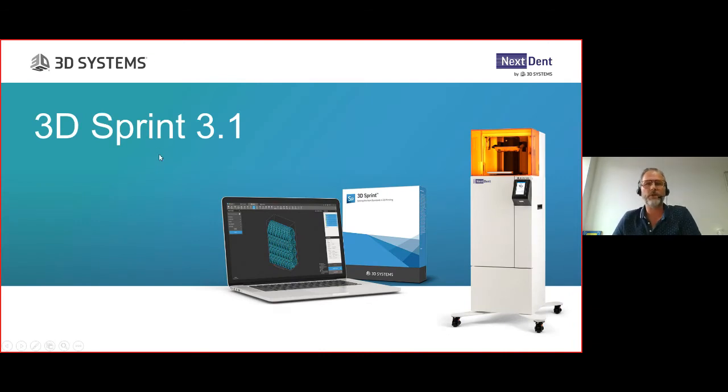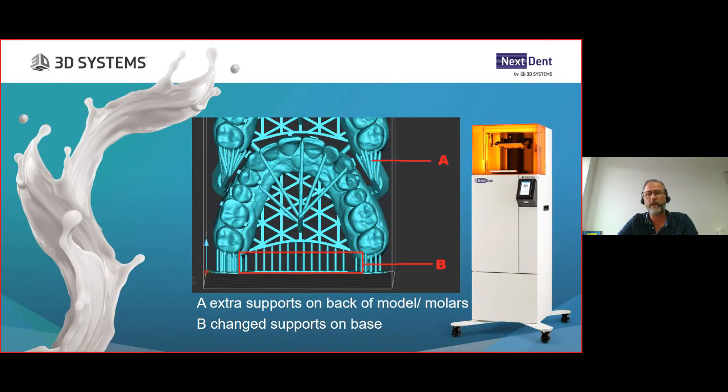The upcoming new 3D Sprint software release will be released roughly on the 8th of June. As you know, 3D Sprint runs many printers within the 3D Systems portfolio. There are not many visible changes for the Nexdent system and Nexdent 500 system - many improvements are behind the scenes. What you will see is that for the stacked option for model material, we have changed the supports and the support placement.